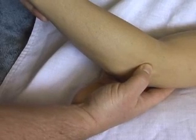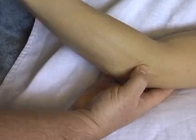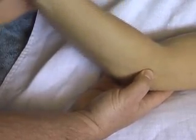Just distal to that there's a gap. This is the joint space between the radius and the humerus. If you flex and extend the elbow, you'll feel the independent movement of the two bones.